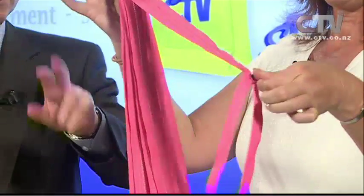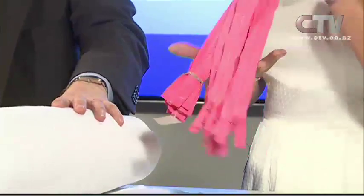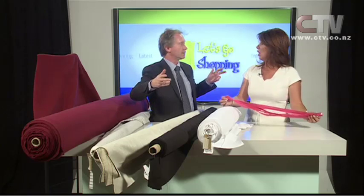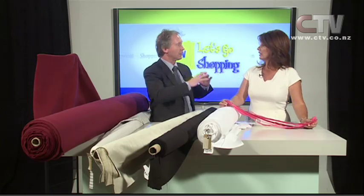Doesn't matter if it's for skirts, trousers, jackets, or sleeping bags - we've got so many of them. Mostly they're for clothing, but there are some which can be used for sleeping bags and tents. We actually cut the zip to length - it comes on a drum, 100 metres long, so you could have a 100 metre long zip if you wanted!